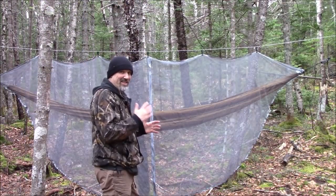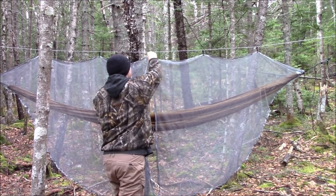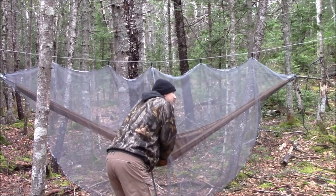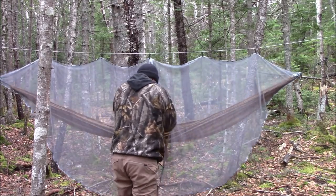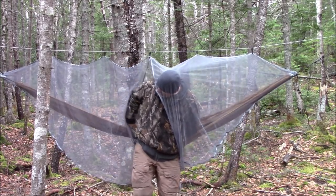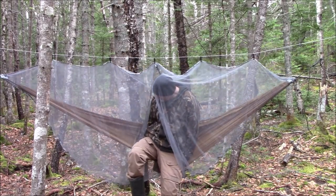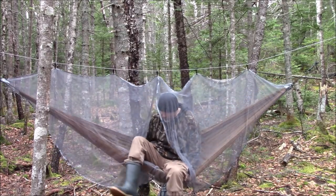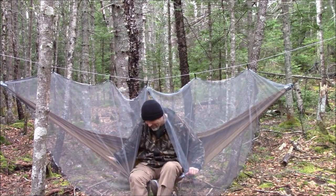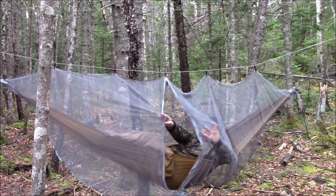This is very easy to set up, and now all I have to do is zip that up and I'm able to get into my hammock. This here will adjust — move this out of the way. I'm going to take my boots off and get in.